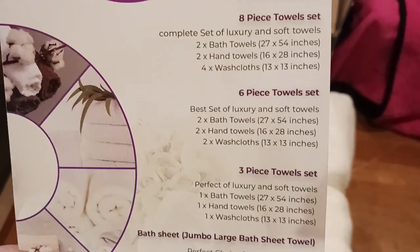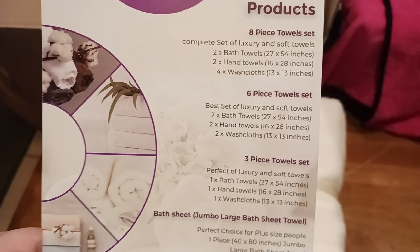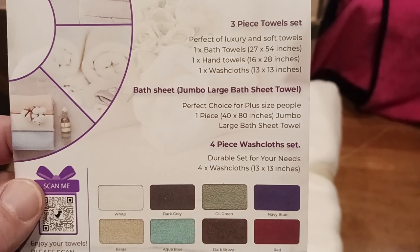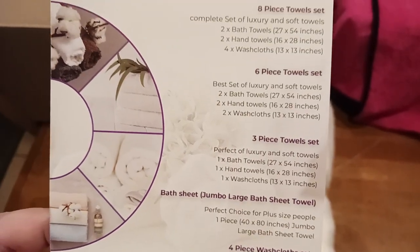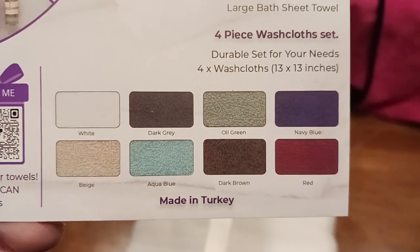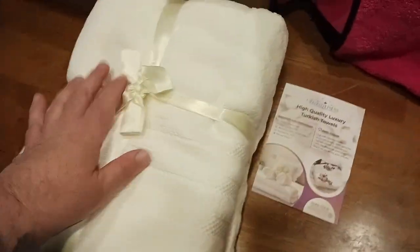They have an eight-piece, six-piece, and three-piece towel set. I'll put a link down in the description so you can check those out. There's your bath sheet jumbo size, your four-piece washcloth set — all the dimensions are listed. You can also choose from white, dark gray, oil green, navy blue, red, dark brown, aqua blue, and beige. These are obviously the white ones, and they're made in Turkey.